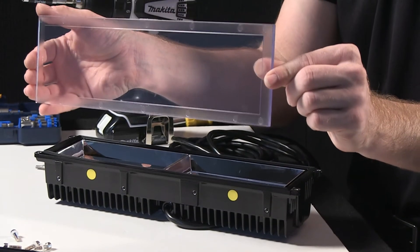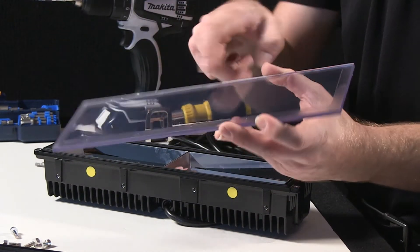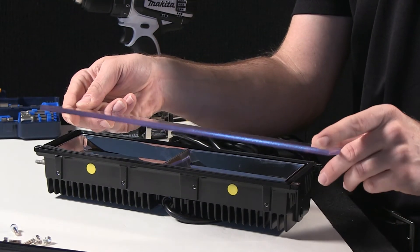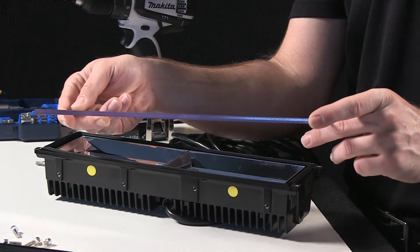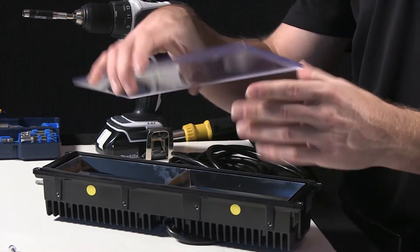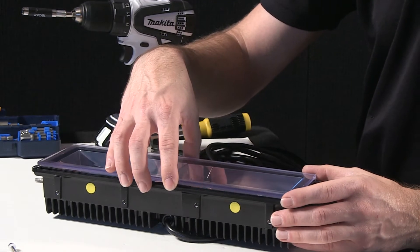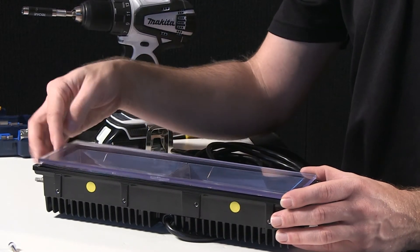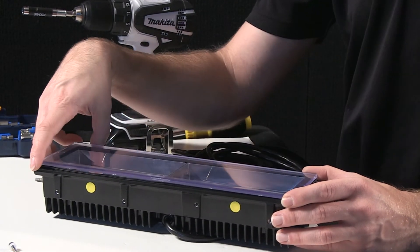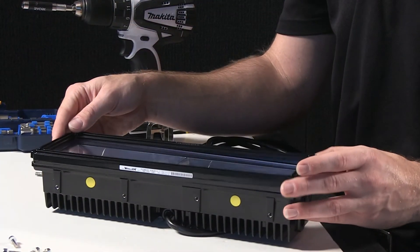I'll go ahead and take my front lens here. On the lens, if you run your finger over it, there's a bit of a bevel to the front of it. The bevel itself you're going to want to have facing the inside of the unit, so that your outside is completely smooth.